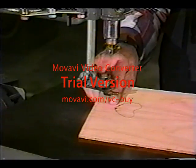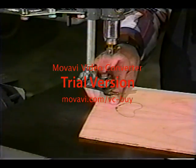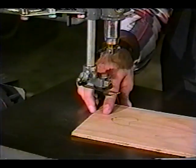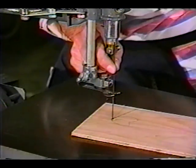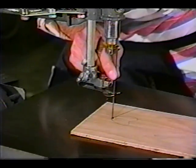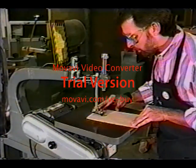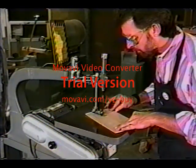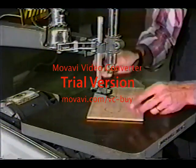To cut inside a piece of stock, you have to first drill a hole in the inner piece of waste material — this is called pierced work. Then you can place the stock on the scroll saw table and mount the blade through the hole. Inside cutting is then performed just like an outer edge cut. When you're done, you have to remove the blade before you can remove the stock.